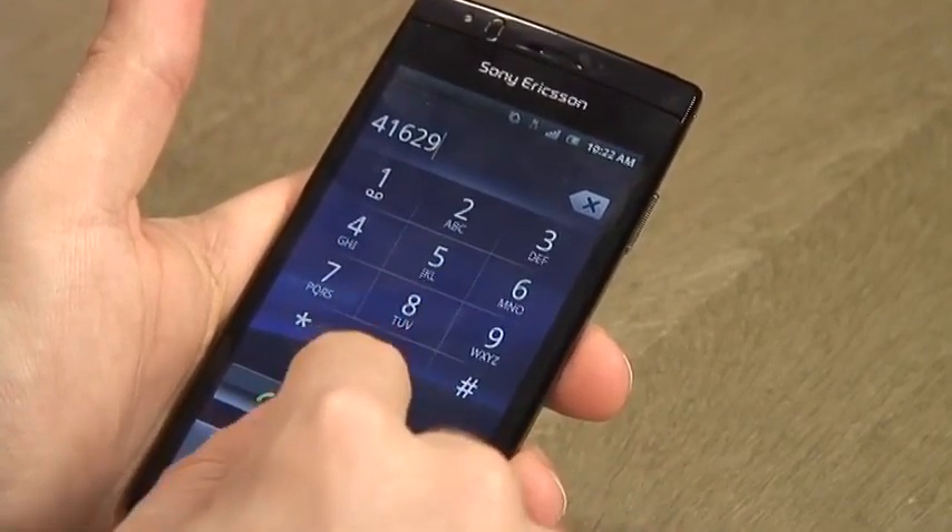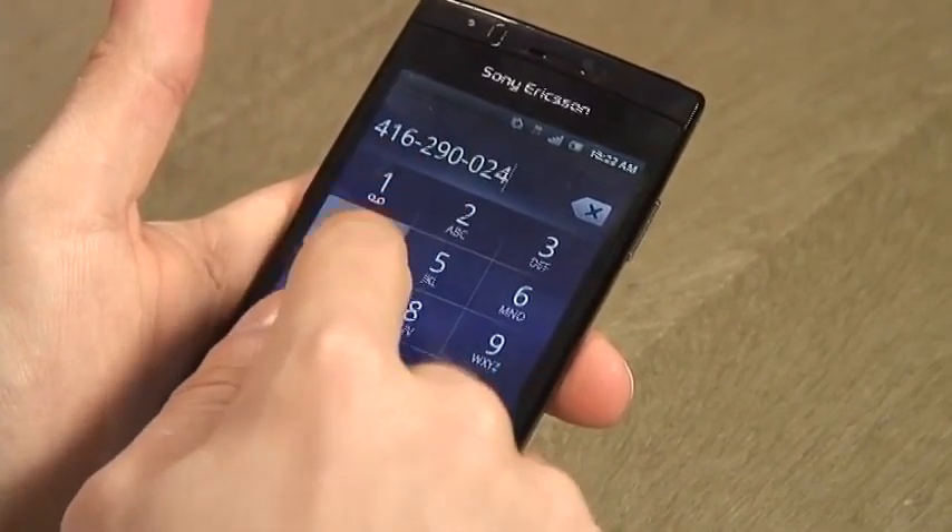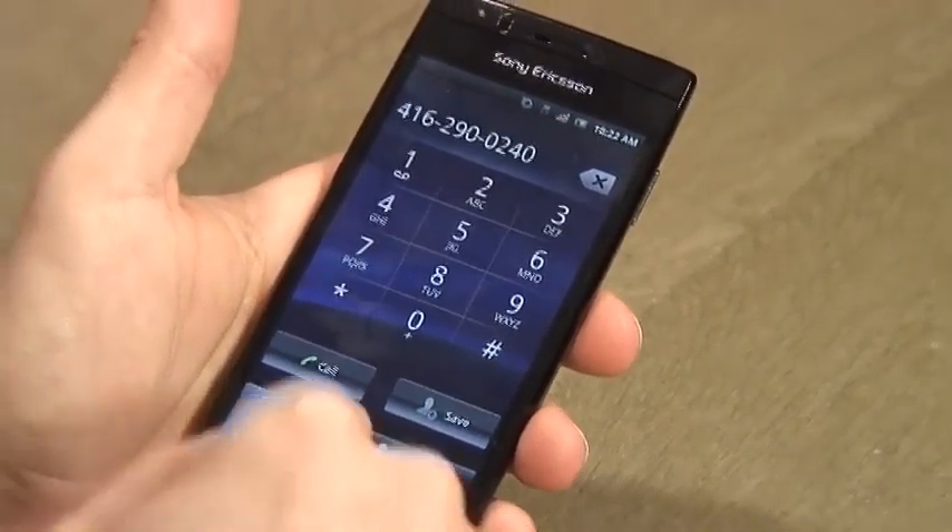Another thing about the phone, it's just so lightweight. I have used a lot of Android phones and this is really the lightest. The sleek design just really looks like a great phone.